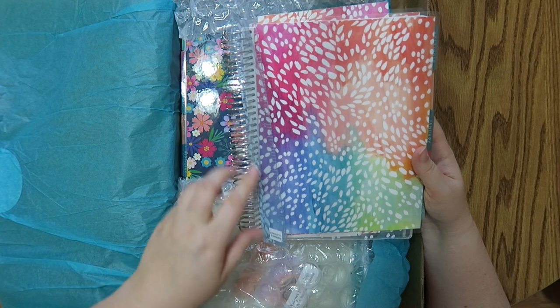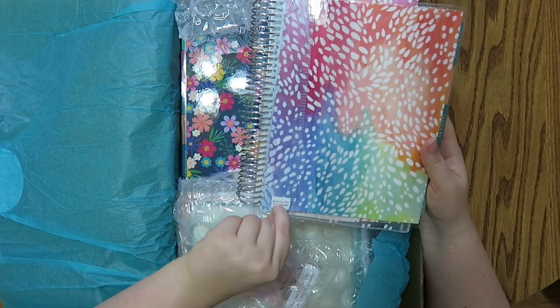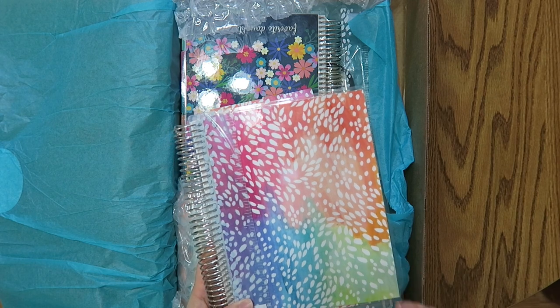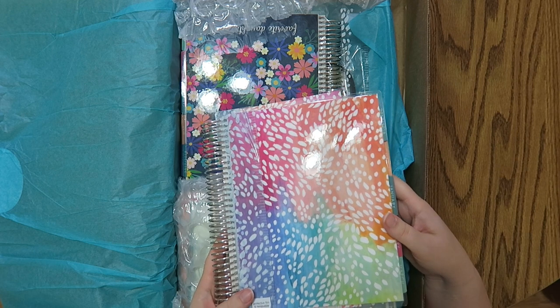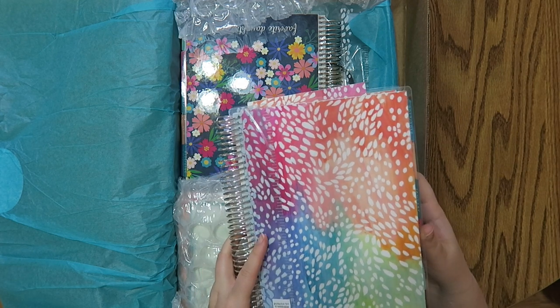I tend to really enjoy the 12 month planner from January 1 to December 31, so I'm not gonna start using this until January 1. But I had to buy it on launch day because it has the little film that's removable. I got the painted petals and I did not get any personalization — I just didn't know what I wanted to order, honestly. I was like, this is what's happening this year, so let's just go for it.